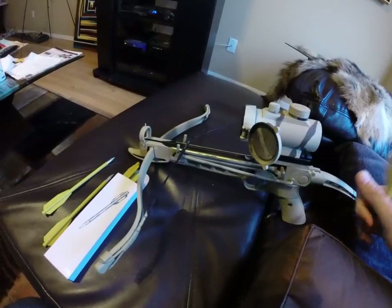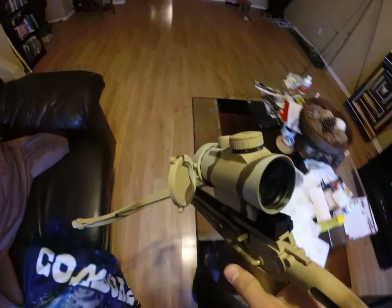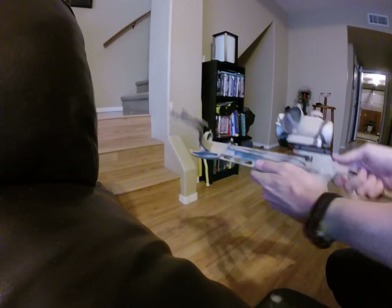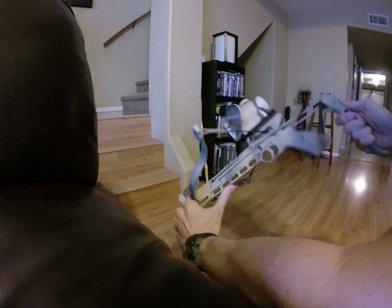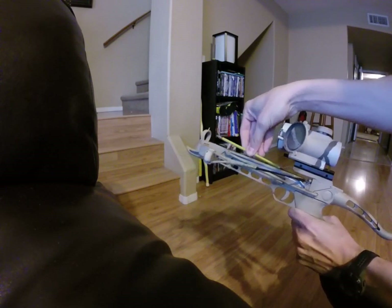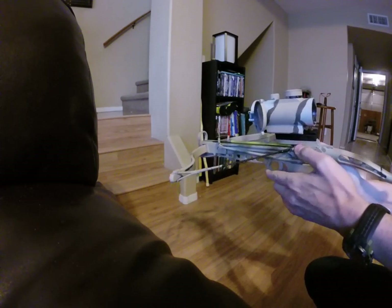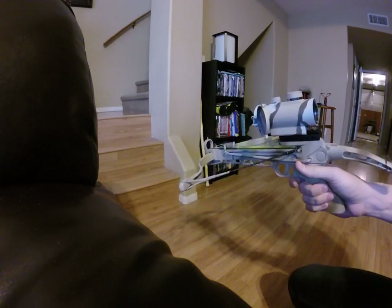We're going to do a cold bore shot at my indoor range and see if we can use this to kill a rabbit. I'll load it up — just cock that back, put the arrow in. It does have a safety, so you push that forward and the safety goes off.